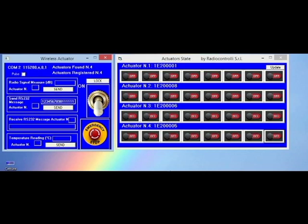In the same way, it's possible to put all the relays of all the actuators in on condition by pushing this button.